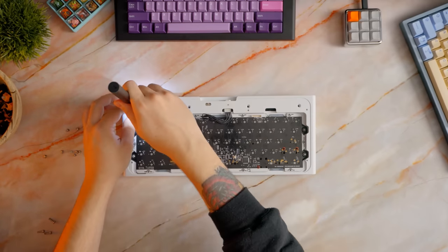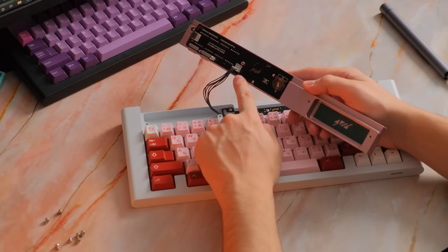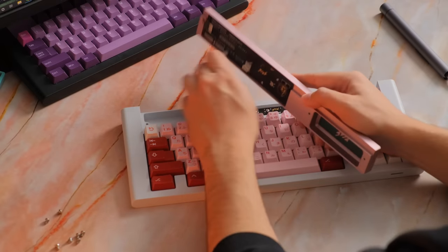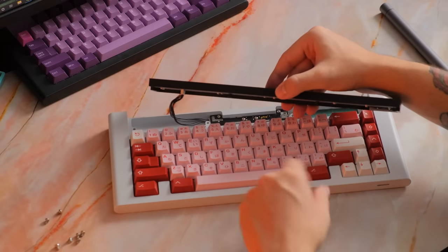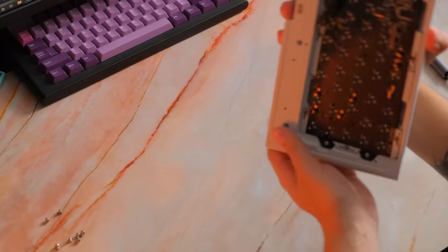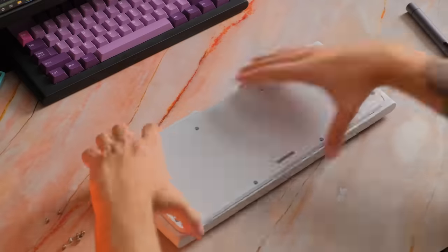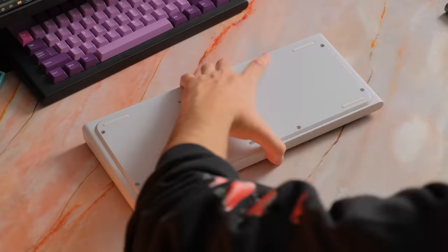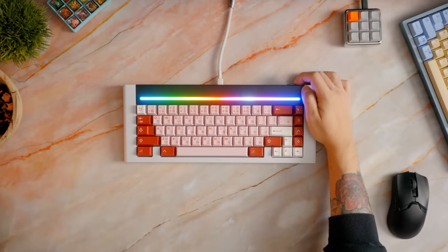Swapping out these modules is pretty easy — it's not as easy as the Mode 65 with those back pieces, but it's only four screws and a cable. The cable is a little bit tricky to take out so just be patient with it. Make sure the cables sit nicely inside the case before you close everything back up, then carefully flip it around and put your screws back in. The RGB control is right on the back, so you can fiddle around with the RGB without having to go into a program, which I appreciate.